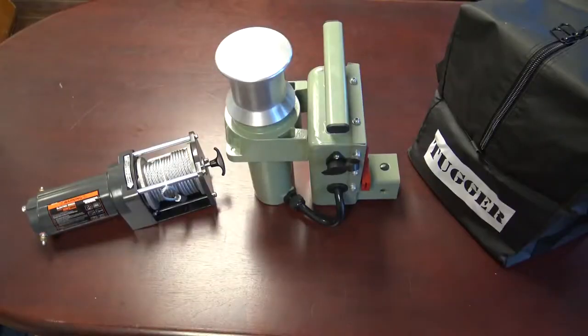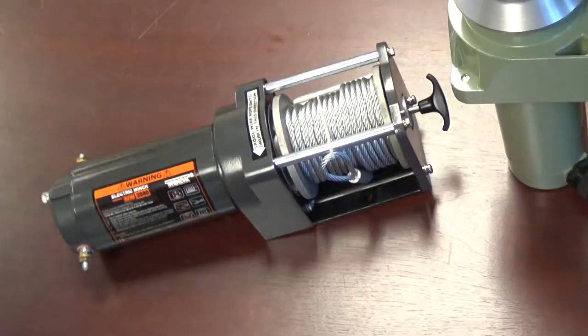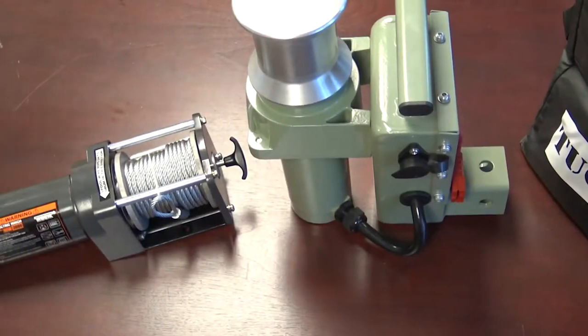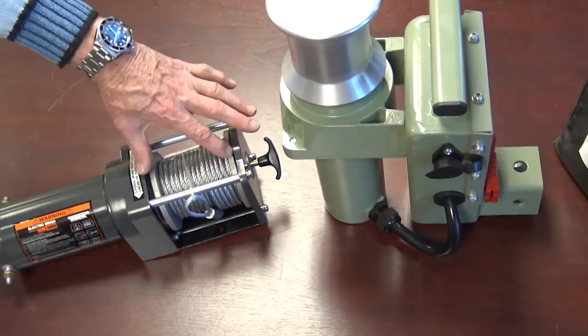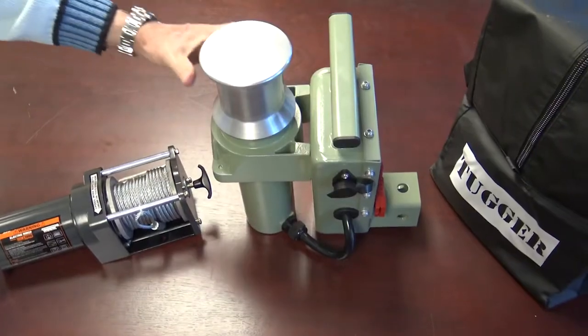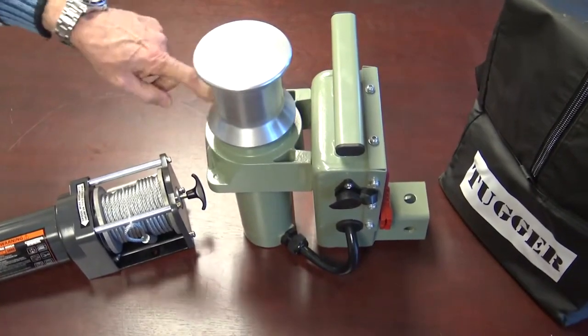The advantage of a capstan over a drum is that the drum winch is rated on the first wrap of the cable on the drum. Every additional wrap added loses 10 percent of the rated power — a 5,000-pound winch with five wraps is only a 2,500-pound winch. The capstan has constant mechanical advantage and loses no power when pulling.